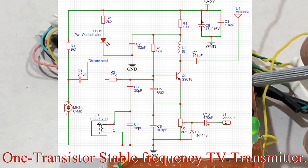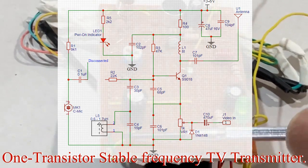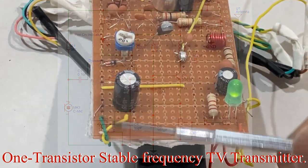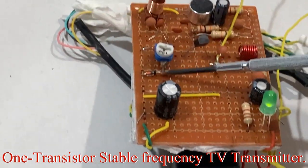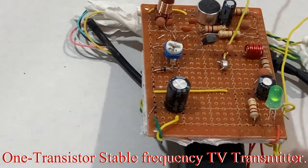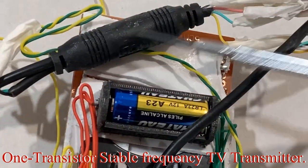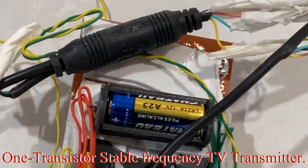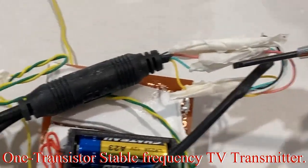We're using this trimmer — this variable resistor — for modulating the video signal. The video signal comes in from this camera, then we have this clamping diode. At the back there's this black piece of contraption that was part of the original camera, so we'll just cut off the excess wires to make it tidy.